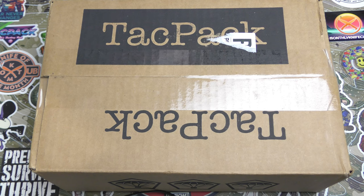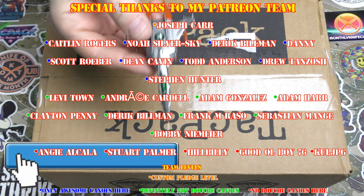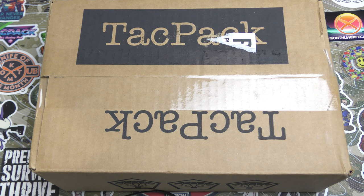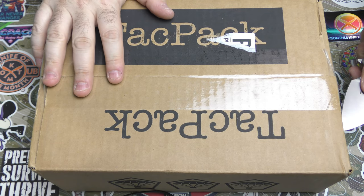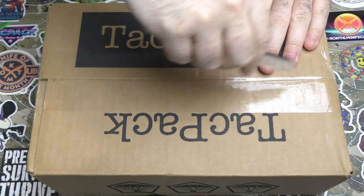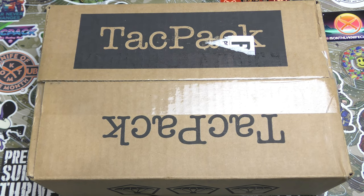Hey guys, I am back and we have a TACPAC here courtesy of Kevin. We also have a Cosmo Tiger courtesy of me. Let's get into TACPAC for March 2023 - I swear I almost just said 2013 because that's how tired I am. I can't even cut the tape right now. Maybe I shouldn't even be doing this, but here we go.